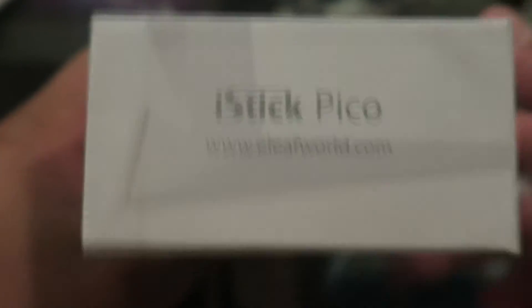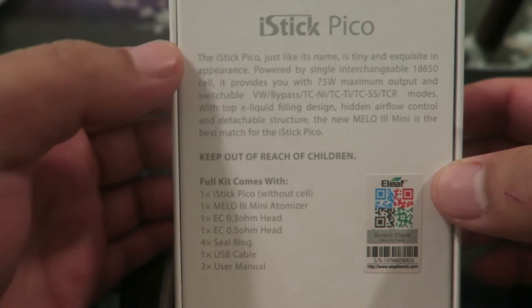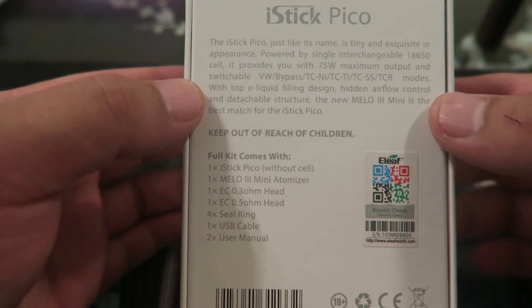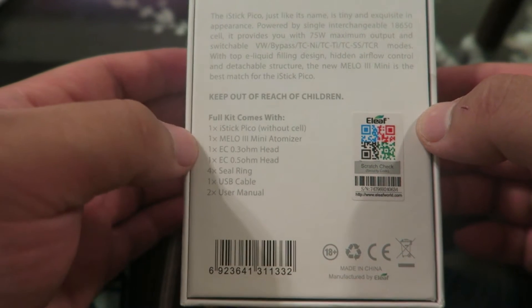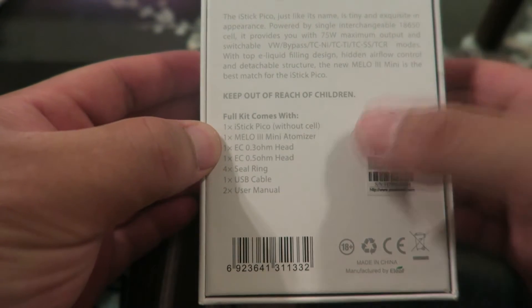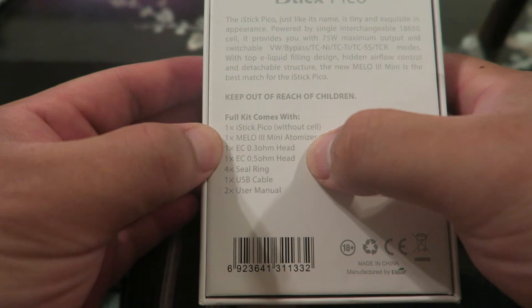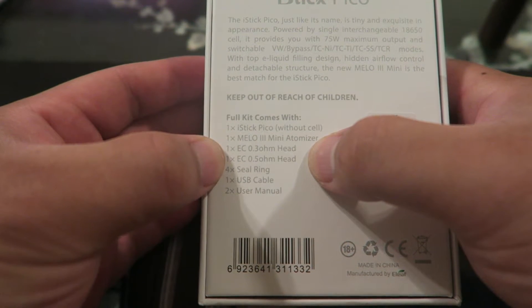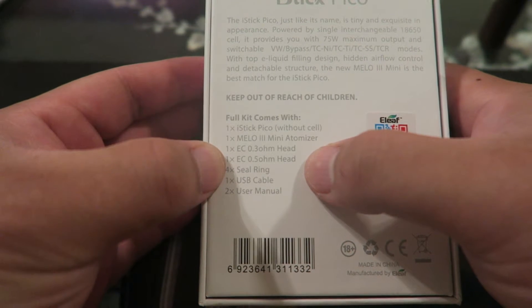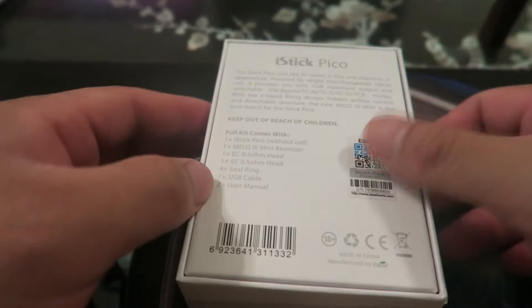The iStick Pico — nice box. The back tells you what it's about. Keep out of reach of children. The full kit comes with the iStick without a cell — which is the battery, and I've got my own — the Melo 3 Mini atomizer, one EC 0.3 ohm head coil, 0.5 ohm coil, o-rings, USB cable, and user manual. Let's go ahead and dig in.